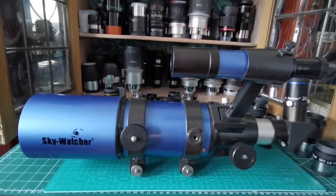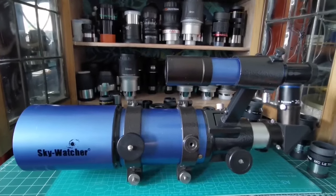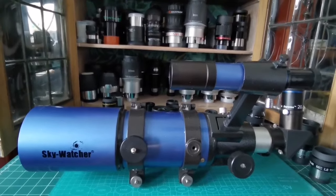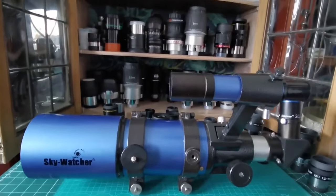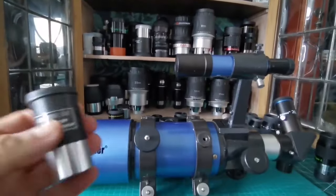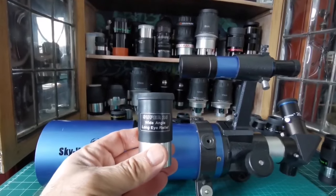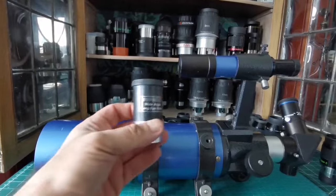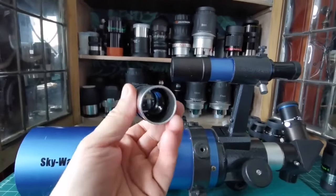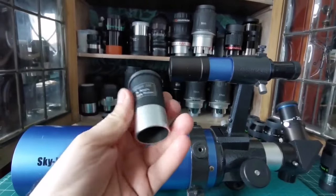Thanks to the economic miracle of China, we can afford all these telescopes at a very reasonable price. Now, what eyepieces do you want to use with this telescope? Usually the eyepieces that come with the telescope are actually optimized for it. Something like this Sky Watcher Super 26 wide-angle long eye relief eyepiece is really good — lightweight, optimized for this telescope, and sharp image almost all across.